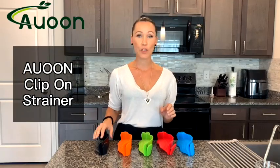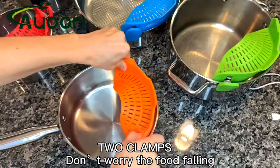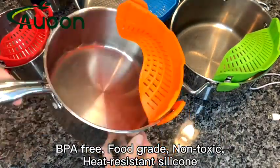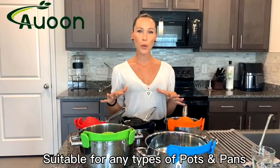Hello shoppers, today we'd like to share with you one great product — it's a strainer. These strainers are made of high quality silicone. It's BPA free, it's food grade, it's non-toxic, and also it's high heat resistant. This strainer is suitable for any type of pots — they all fit.